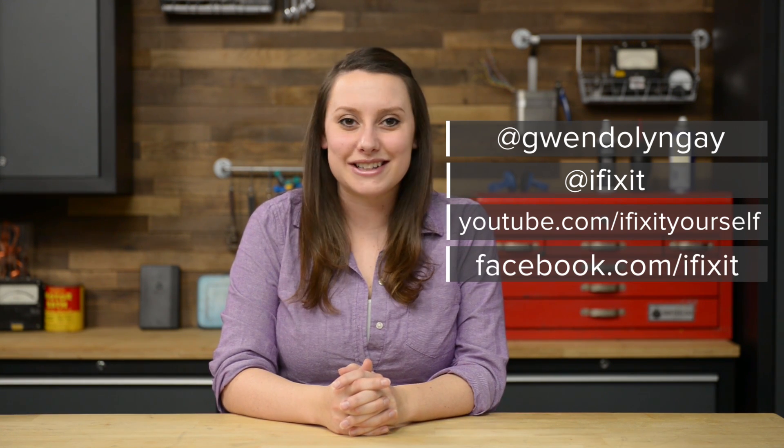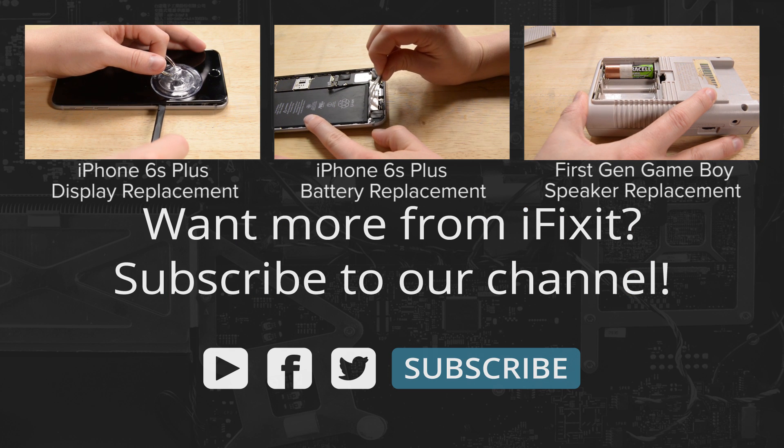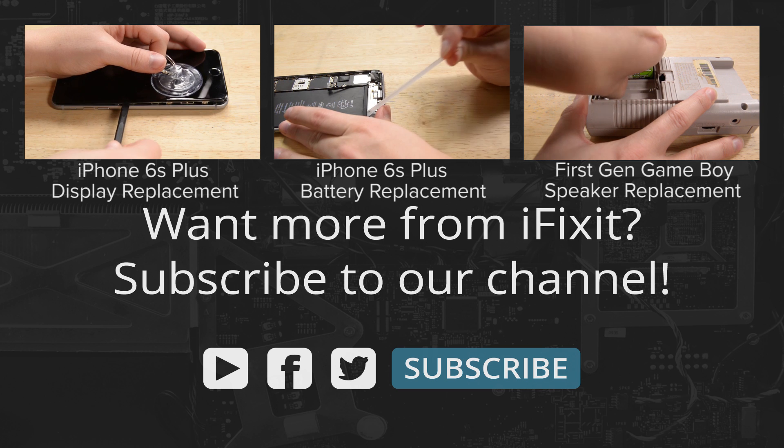For reassembly, we recommend you follow the step-by-step guide on iFixit.com in reverse. You can find all the parts and tools you need for this and many other repairs at iFixit.com — let us know how it goes. You can find me on Twitter at Gwendolyn Gay, and follow iFixit at iFixit. Don't forget to subscribe to our YouTube channel to stay up to date on all our latest teardowns and repair videos, and give us a like on Facebook at facebook.com/iFixit. We'll see you next time.